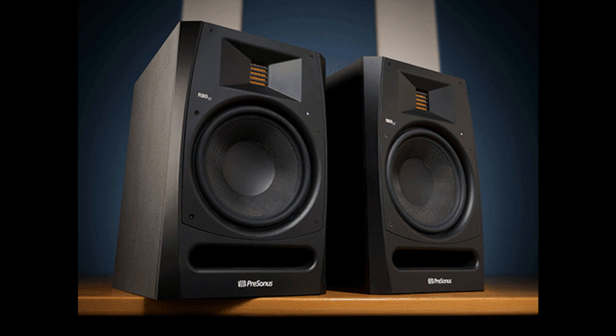PreSonus is now shipping its second generation R65 V2 and R80 V2 Active AMT Studio Monitors. The new monitor speakers feature more extensive control than the original R-Series, incorporating the analog acoustic tuning controls from PreSonus' celebrated Eris line.